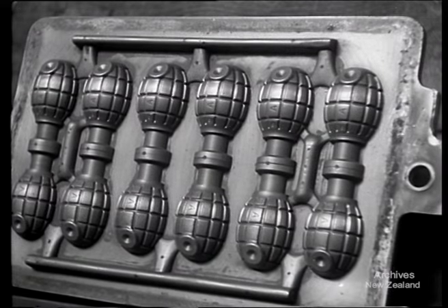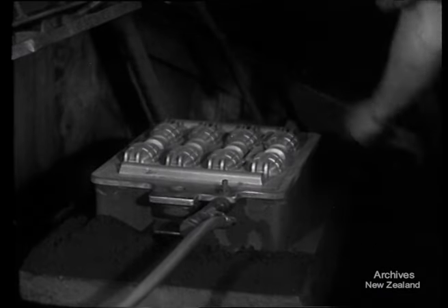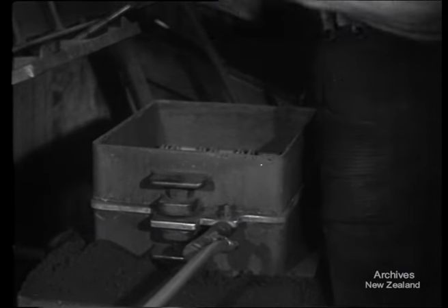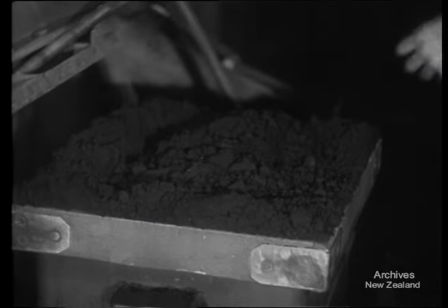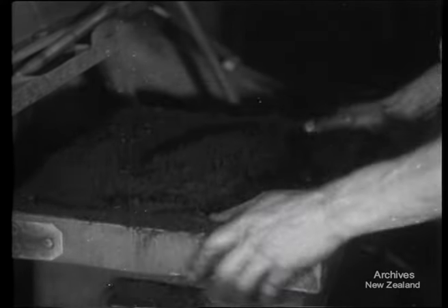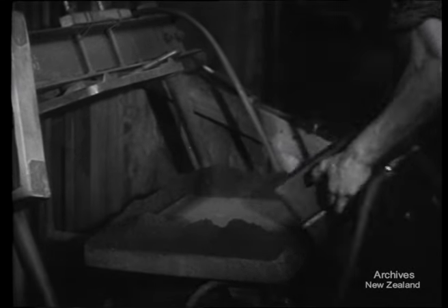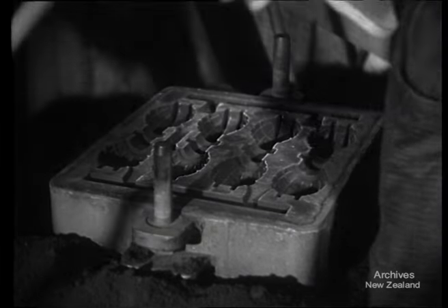No pineapples? Rubbish, we're making them in New Zealand. Want the recipe? You take an attractive pattern and start making your mould. Add a pinch of plumbago and cover with sand. Use a good strong press to pack your sand. Take out the pattern and you have half the mould.